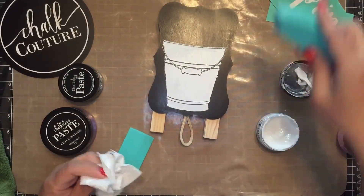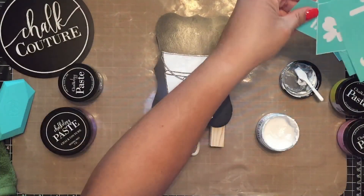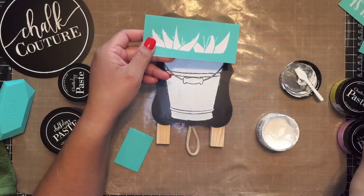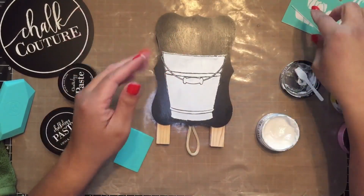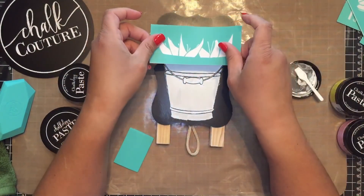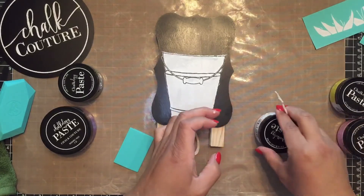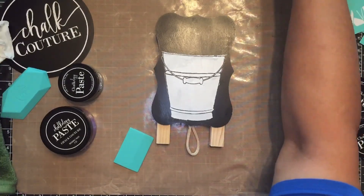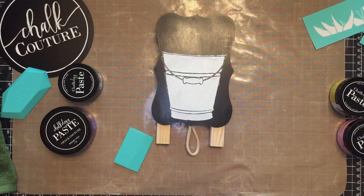This is a multi-layered project that I want to do. I have my bucket, but now I want to be able to layer in some flowers. I have two other transfers that I want to use — we have the leaves with the stems, and then we have the flowers that go on top. If I try to put this stencil on here right now, it will lift up that white Chalkology paste. So what I need to do first is dry it. You can let it air dry, or if you want to speed it up, you can use a hair dryer or a heating tool.